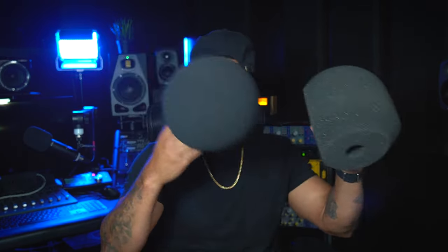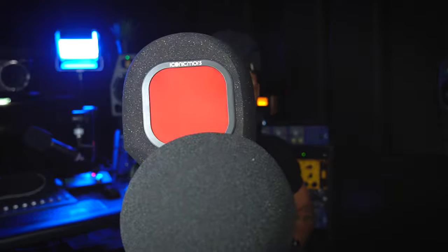I know what y'all want to see — y'all want to see how this thing performs. So let's put it to the test, and I'm going to take my other friends too and see how they all stack up against the Iconic Mars. I'm going to leave the studio and go upstairs into an untreated room in the house and see which one of these actually helps to filter out the noise the best and give me nice, clean vocals wherever I'm at. Let's go see how the Iconic Mars actually performs.